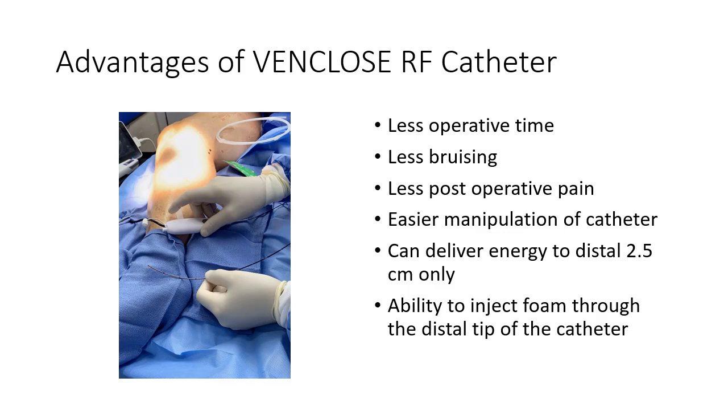Some of the advantages of using the VinClose catheter are the following: there's less operative time, less bruising, less postoperative pain, and easier manipulation of the catheter. You can deliver energy just to the distal 2.5 centimeters only. This is a nice technique to use when you have short segments or small perforators to treat with short distances. You can also inject foam through the distal tip of the catheter, which is another useful adjunct.